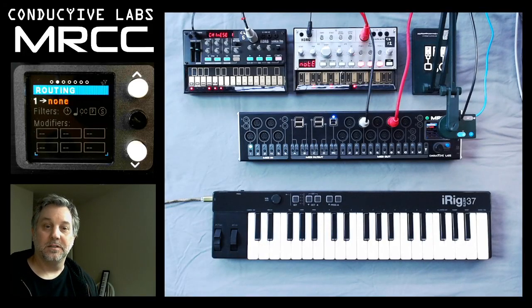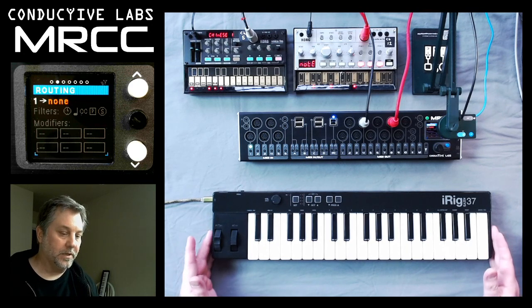Hi, this is Steve from Conductive Labs, and in this video we're going to show how to route USB host devices using the MRCC.